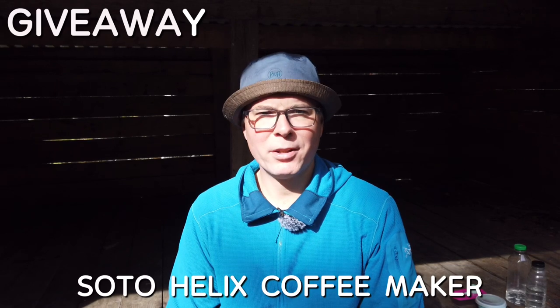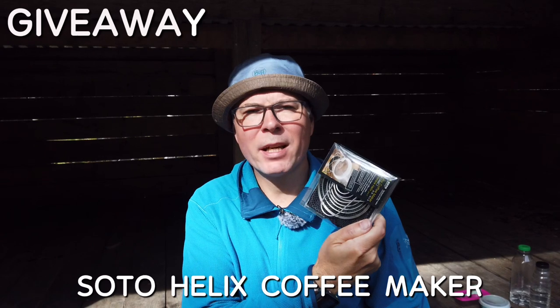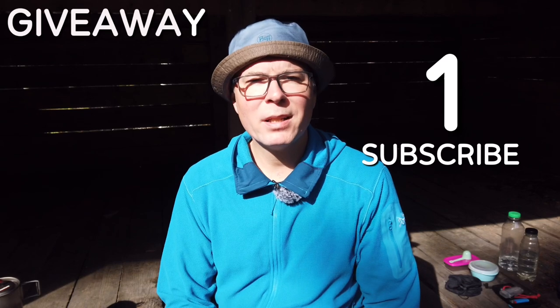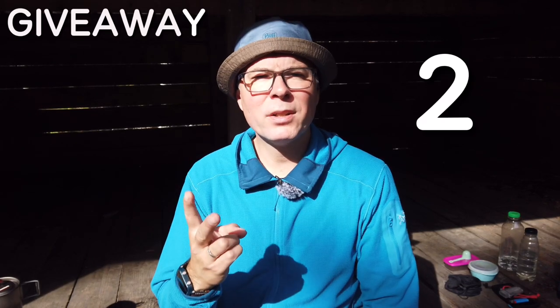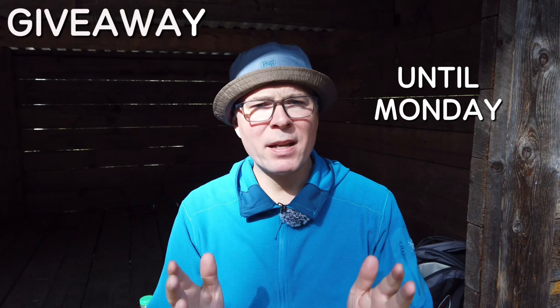Today I will give you the chance to win the Soto Helix Coffeemaker, and of course you will get a new one, not the one I've been trying out today. To participate in this giveaway, you need to do two things. First, you need to be a subscriber, so do subscribe if you're not already. Secondly, you need to add a comment down below saying that you want to win. You have until Monday to participate. Then I will randomly choose a winner that will be presented during next week's video. Good luck to you all.